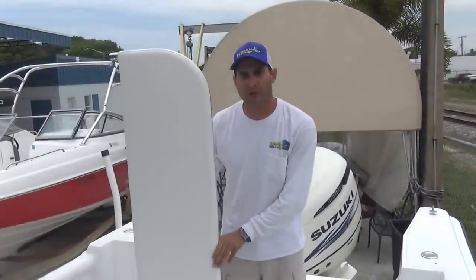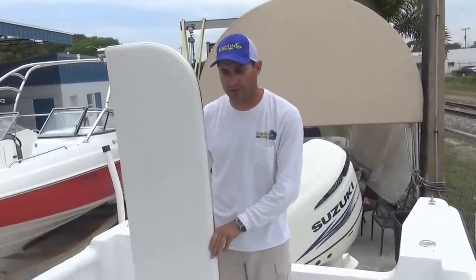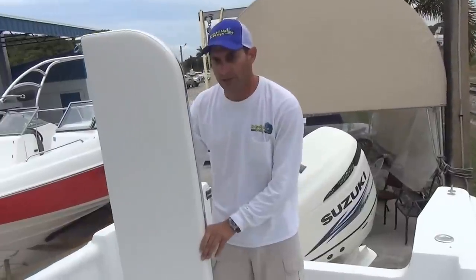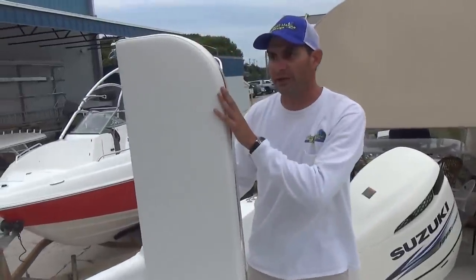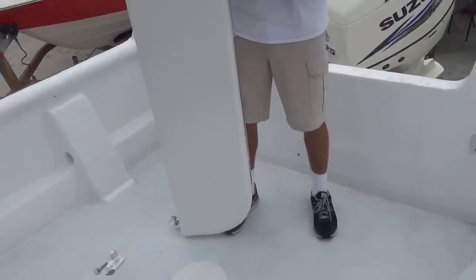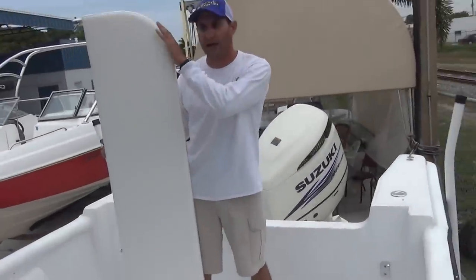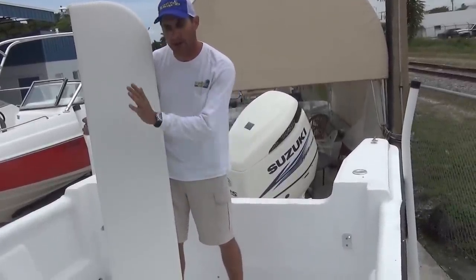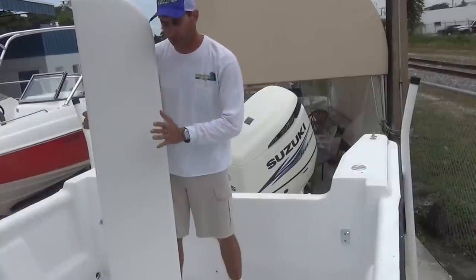Here you have the seat totally removed from the boat. We're going to go over how it fits on and how you can take it on and off. You can see from this seat it's rounded on both sides because there's no door in this boat. If you do have a door, we can round it on the side of the door and square it off at the other end where it meets the transom wall.